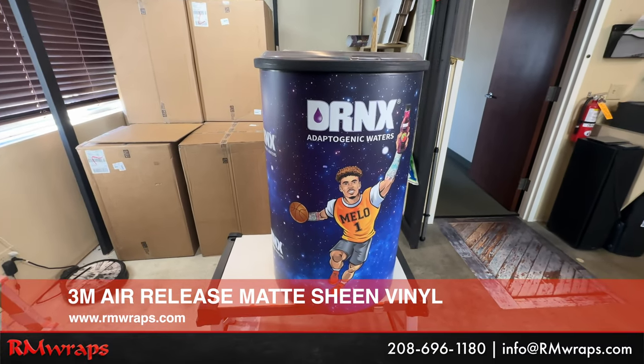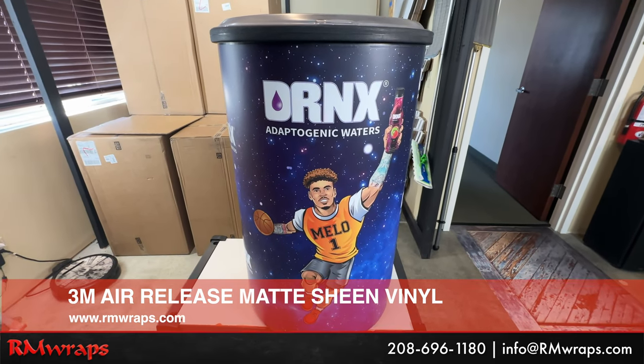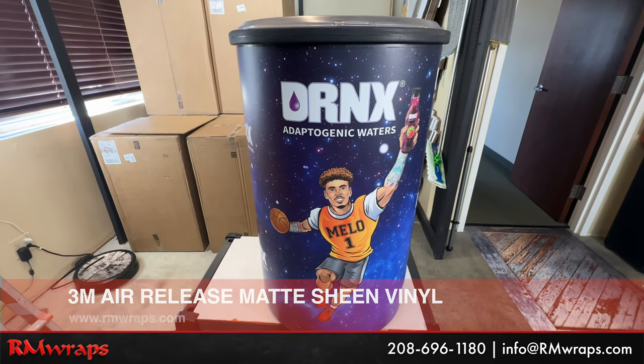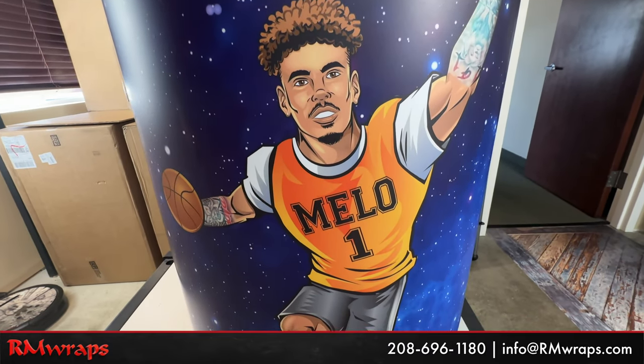We actually printed this on 3M air release vinyl. This is the matte sheen. We like the matte sheen because we like to see the image and not the reflection. And you can see the quality of this print right there.